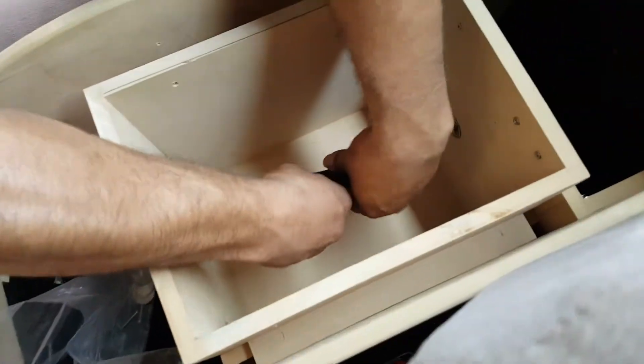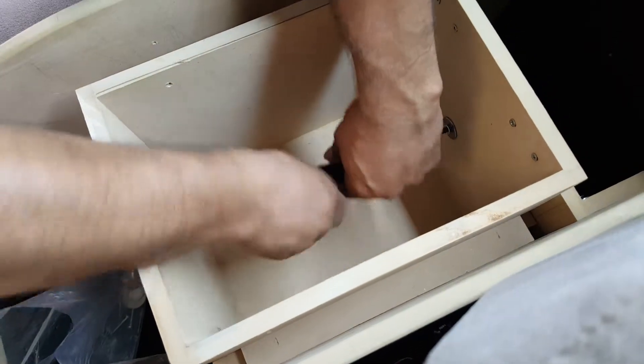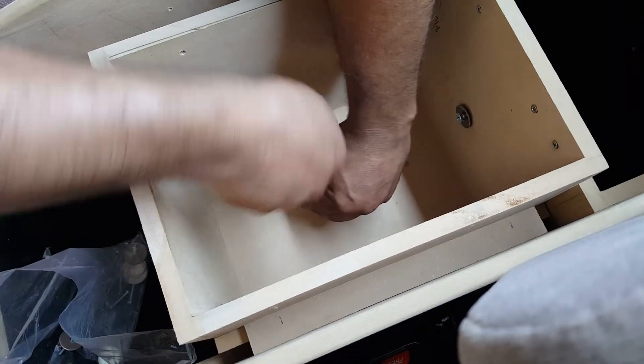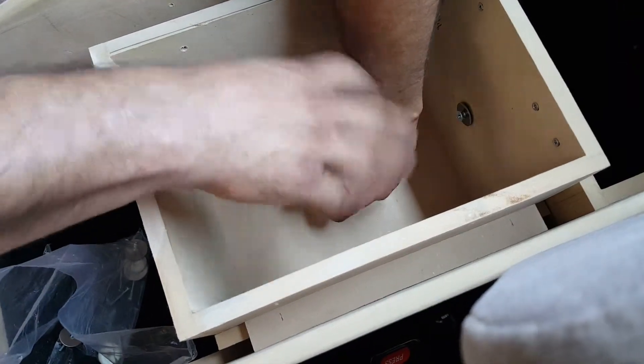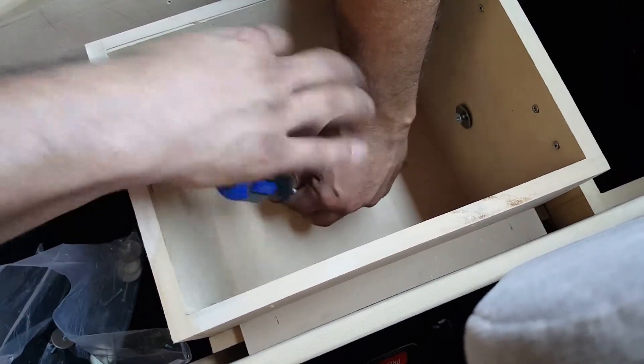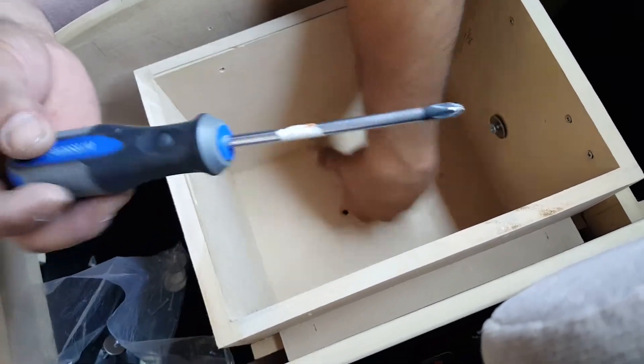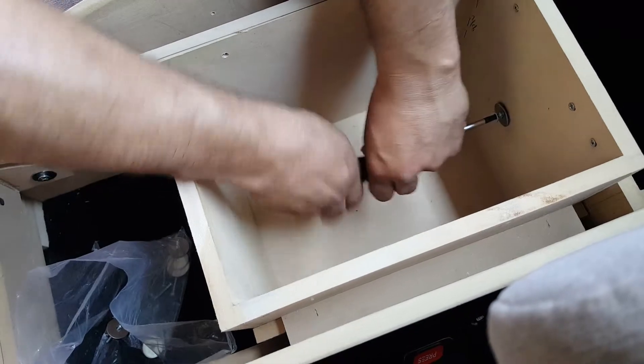Now we've got our center console — the box, or the low box, whatever you want to call it. Take this guy out, take this guy out. And that's going to allow us to remove this part of it, to continue taking it apart.